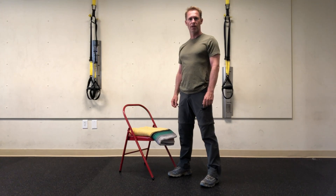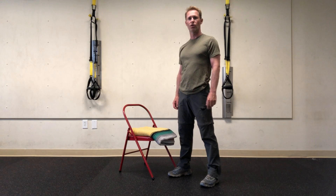Hi everyone, this is Adam here again with another two minute wellness tip. Today, three stretches to do after hiking.